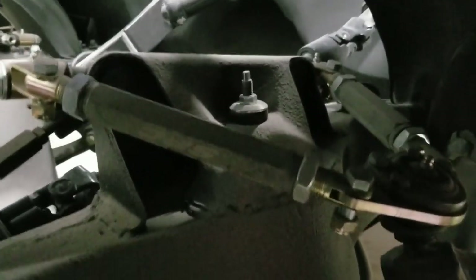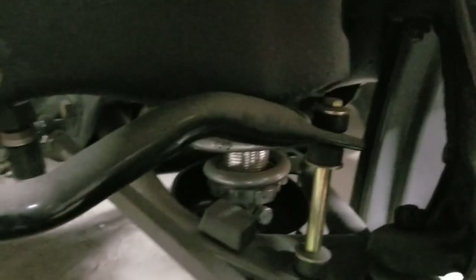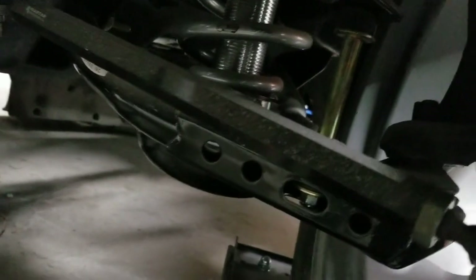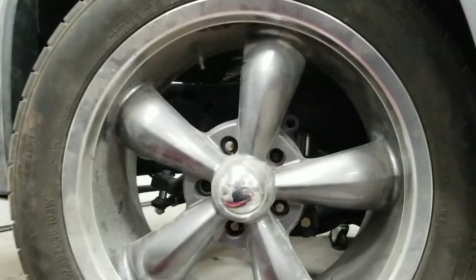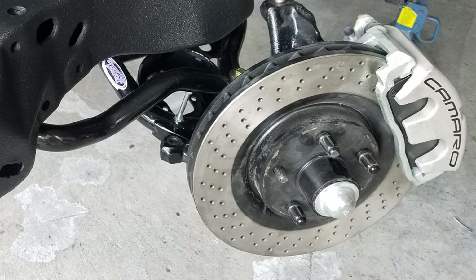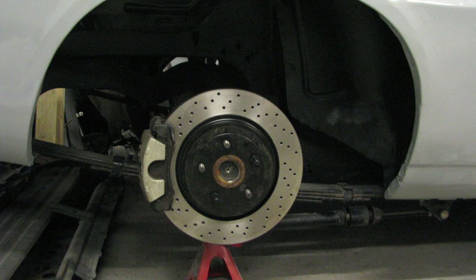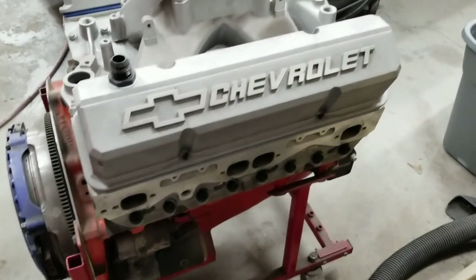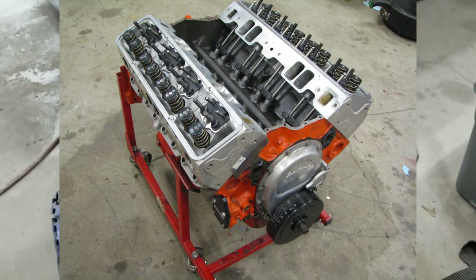Here's a better look at the front suspension — SPC upper control arms, Hotchkiss sway bar, Viking coilovers, and DSE lower arms. I don't have the rotors and calipers on right now, but there's the adapter bracket for the C5/C6 brakes. This is running a 13.4-inch Z51 rotor in the front and a 13.4-inch Z06 rotor in the back.